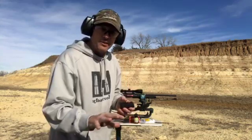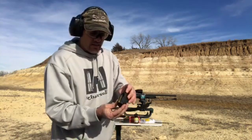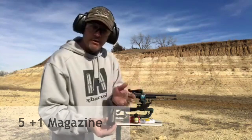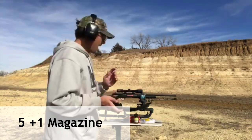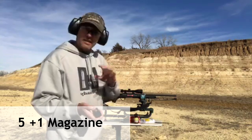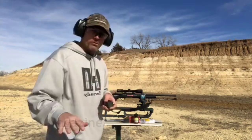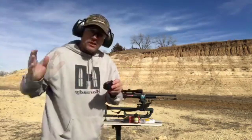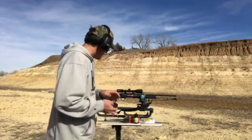One thing I really like about the new Thompson Center Compass is the clip holds five shells and then one in the barrel, so you're at five plus one. Anybody that's a predator caller absolutely needs that extra shot every now and then. There's many times I've called in multiples where you run out of shells in your clip and you're digging in your pocket — five plus one, six rounds. Pretty cool feature.